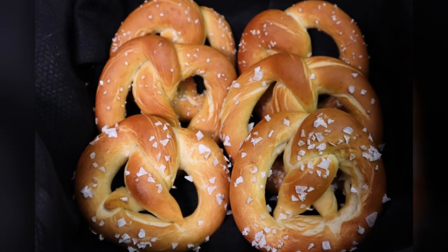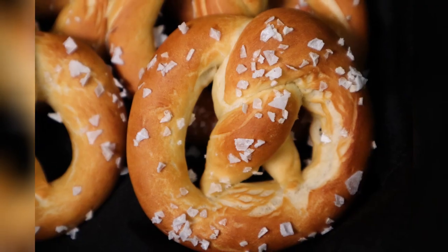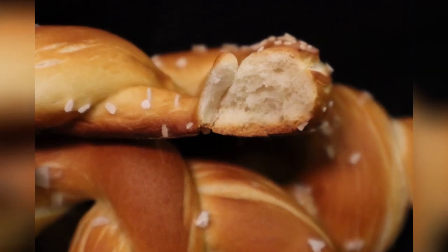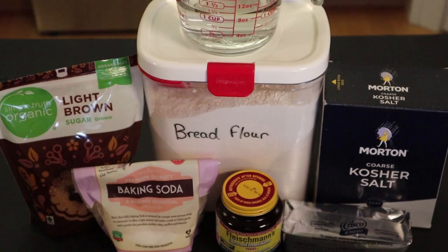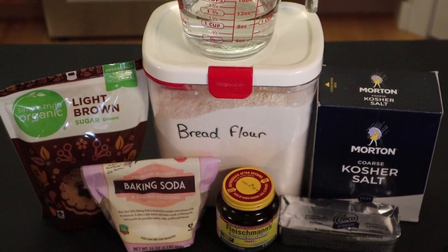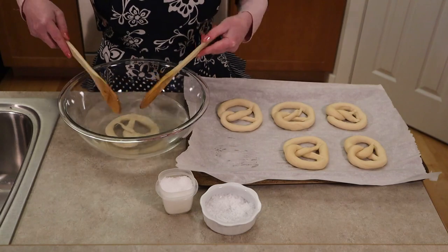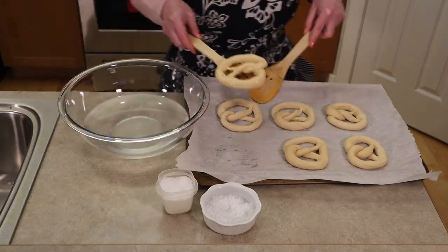Soft and chewy pretzels make a fantastic snack. These German Bavarian style soft pretzels are made using common Bavarian pretzel ingredients and ratios. Since very few ingredients are needed, it's the technique of shaping and dipping them in an alkaline solution that makes them unique from other breads. I'm excited to share my version with you today.